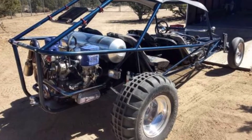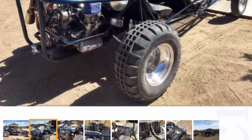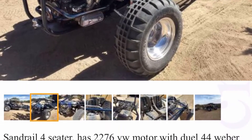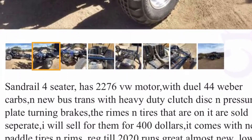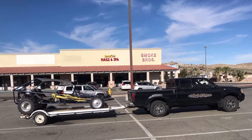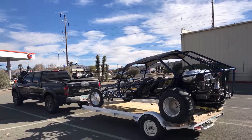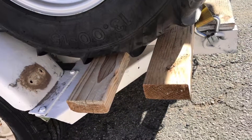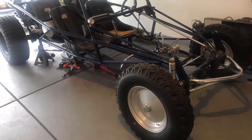This is the purchase of the sandrail on December 21st, 2018. It is a 2276 motor with a bus transmission and four seats. This is us trailering it back — if you look at the trailer, the back wheels barely fit on the frame. This is the first day back in the garage with it, checking things out.